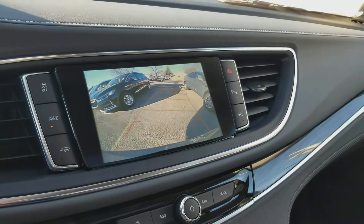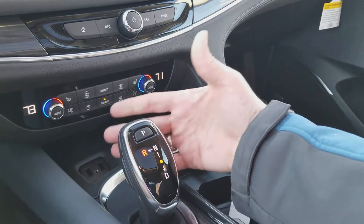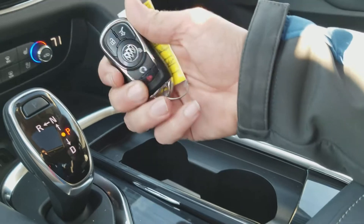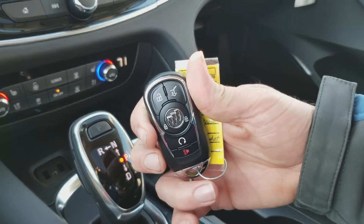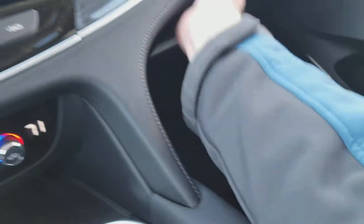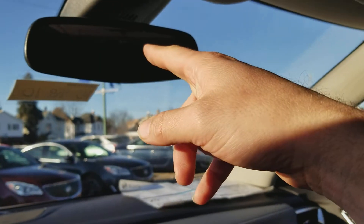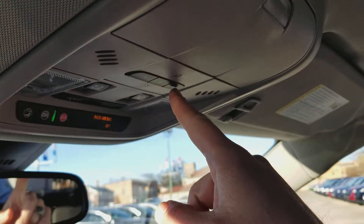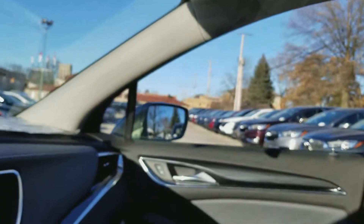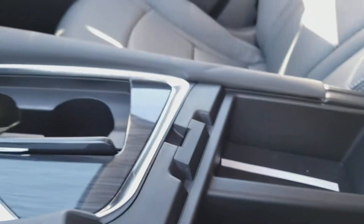You throw this into reverse, you can see the backup camera. This is a new digital shifter. Here are cup holders, and here's your remote — keychain jewelry with remote starter. Glovebox. Auto-dimming rearview mirror. Home Link for your garage. The moonroof is here, a nice little sunglass holder right there, and a nice center console with a tray that comes out.